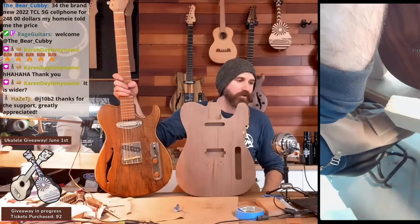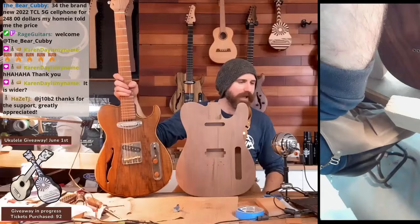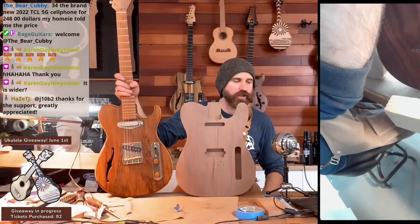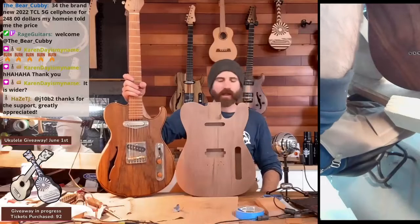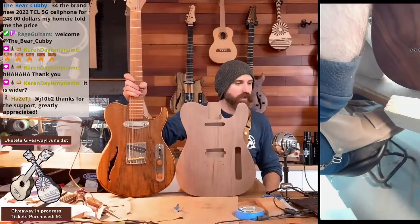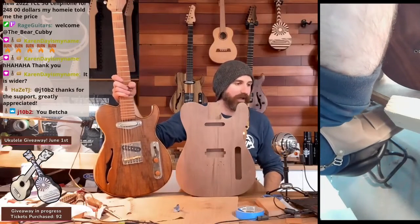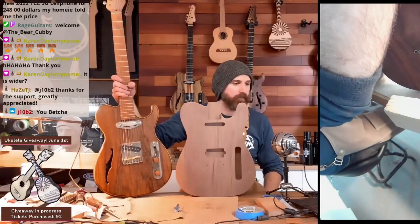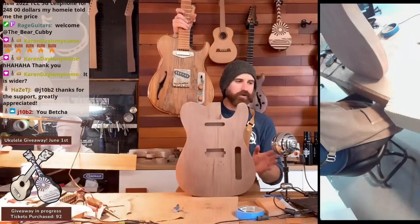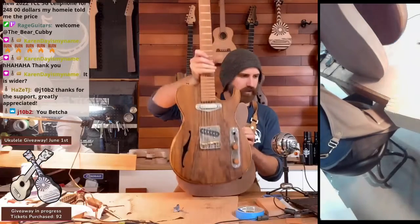If you do want to change something, I think you only have to change it like 10, 11, or 13 percent or something like that — you don't have to radically reinvent it. For me, this one is wider. The Tele is wider by about an inch — this one is about 12 inches wide, the Telecaster is almost 13, maybe 12 and a half, but this one is definitely not as wide.